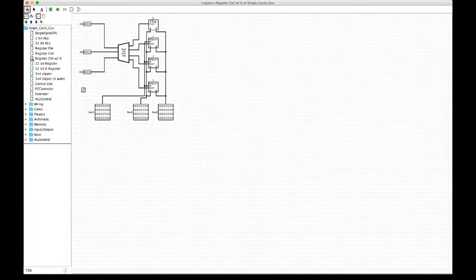Here's one of the register cells. It holds four registers and takes three inputs — RA, RB, and RW — which control whether each register is open for reading on bus A or bus B, versus writing to on bus W.